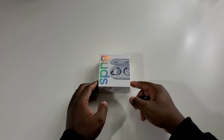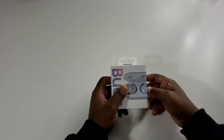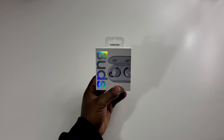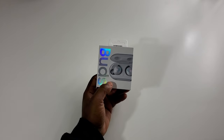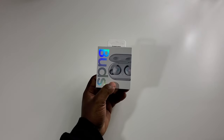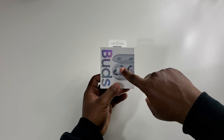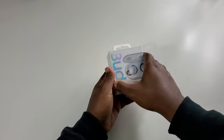Alright y'all, here we go. The first thing we got is the Galaxy wireless buds. These are the buds that go with the Note 10 Plus Aura Glow, because you can see the iridescent type color on them right here. So I'm just going to open it.